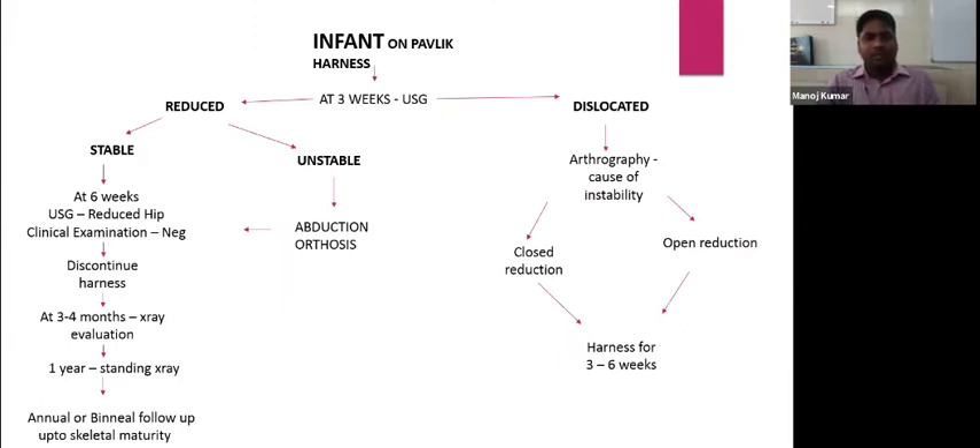This is a flowchart regarding the Pavlic harness. We apply the harness for the infant and check at three weeks with an ultrasonogram to see whether the hip is reduced or dislocated. If the hip is reduced, we assess whether it is stable or unstable. If it is stable at six weeks, we repeat an ultrasonogram and do a clinical examination. If negative and the ultrasonogram shows a reduced hip, we can discontinue the harness after six weeks.